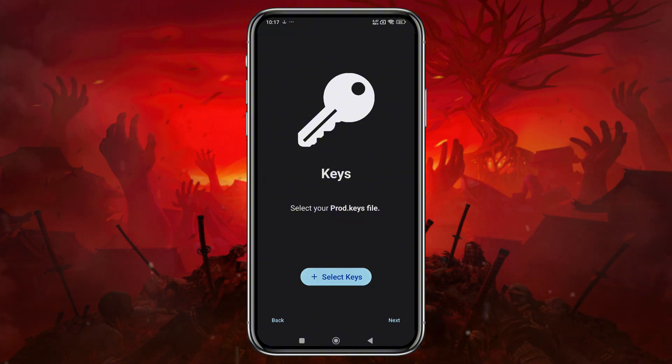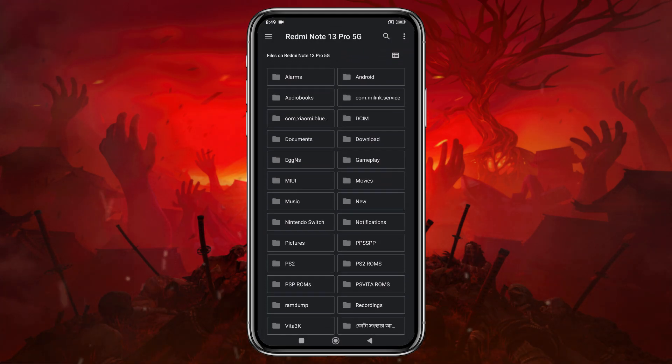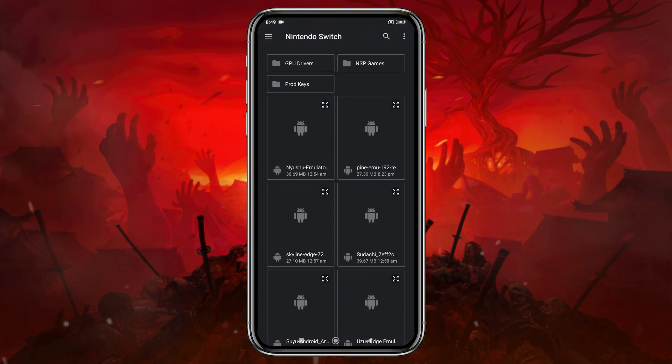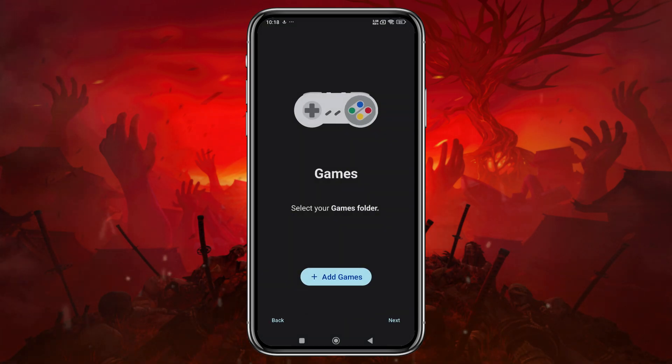Next, the emulator will prompt you to enter your production ID or product keys. Without these keys, you won't be able to run any games. Unfortunately, I can't provide direct links to these keys, as it would violate YouTube's community guidelines. Select them from your file manager, and the emulator will confirm that they've been successfully installed.